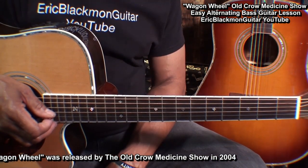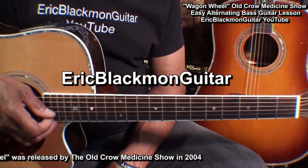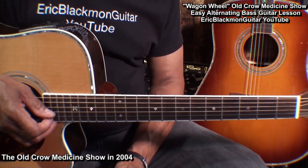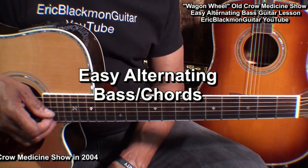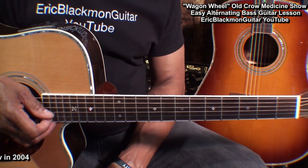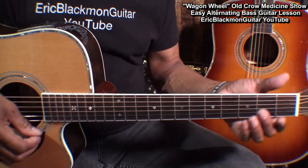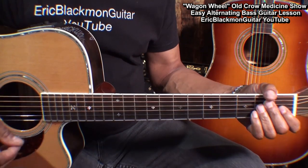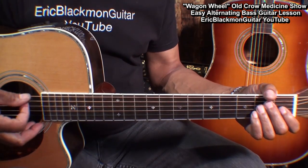Hi and welcome to Eric Blackmon Guitar. In this tutorial we're going to learn a song that features easy alternating bass chords. What we're going to do is play each chord, like the E, and precede it with a bass note or the root note like this.